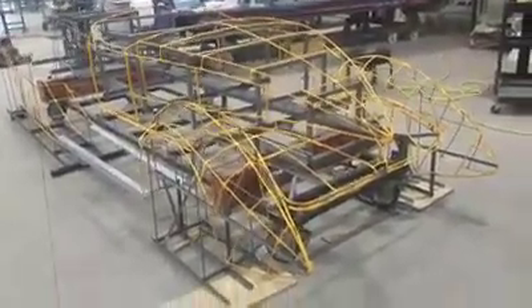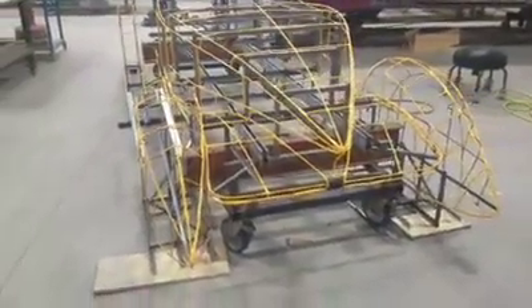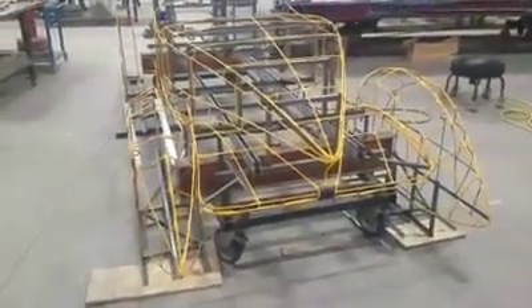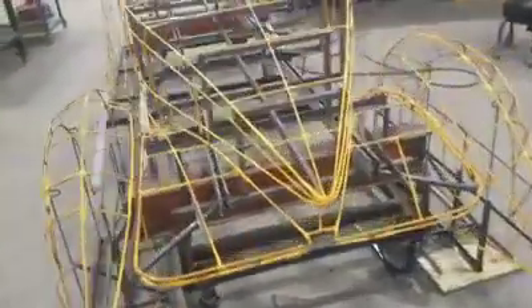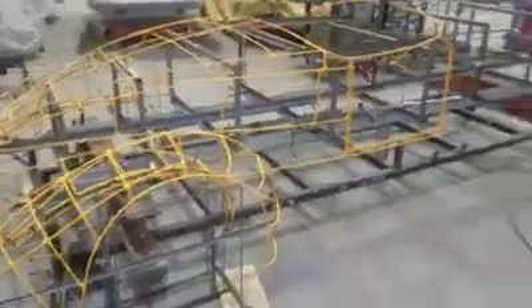We got the back end completely finished and we're ready to make panels now. We tend to do that at the January Pro Shaper Coach Building class.